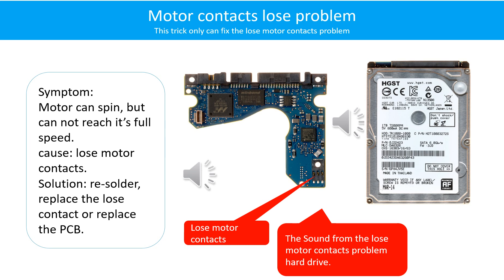Motor contacts loose problem. Symptom: the motor can spin but cannot reach its full speed. Cause: loose motor contacts. Solution: resolder or replace the loose contacts, or replace the PCB. Here is the sound from the loose motor contact problem hard drive.